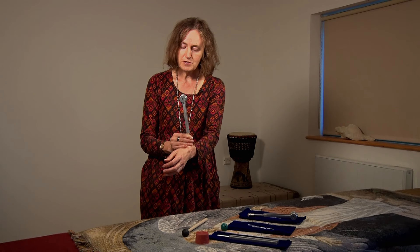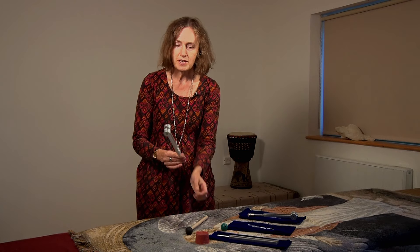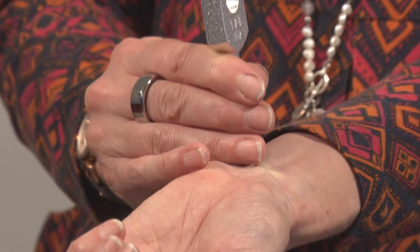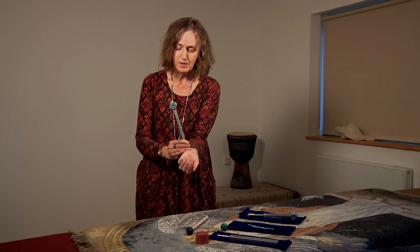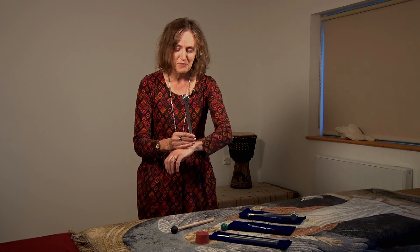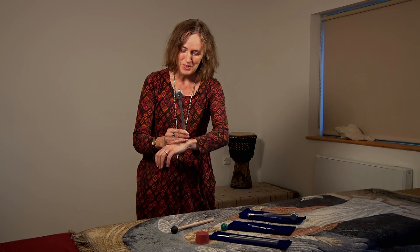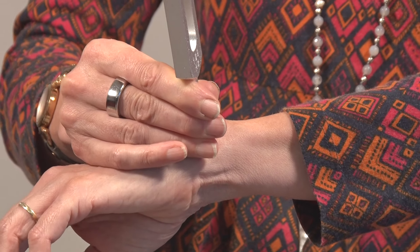As the vibration dies away, you reactivate it before it completely dies away and can work all around the area where it's uncomfortable. I do sometimes actually have a problem with this wrist but ironically today it's fine. But I have known working with tuning forks to give some instant pain relief.